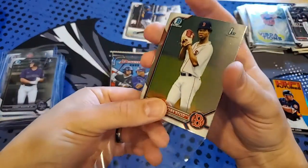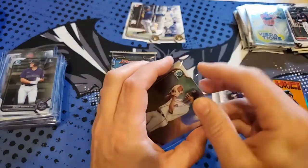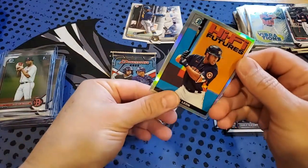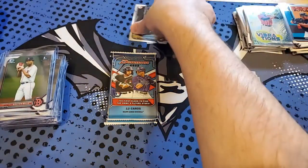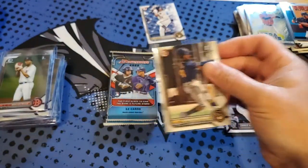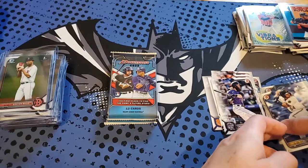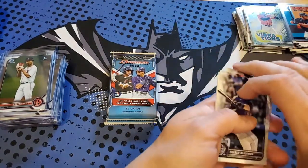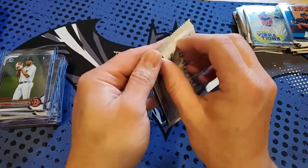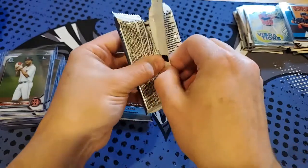Still hoping to get a colored first Bowman in these last two packs. Still no Wander Franco — I do have at least ten other boxes. I'm not going to extend this video beyond these two packs though, since we're not guaranteed any certain rookies. We'll see if we can get a Wander or some color prospect versus Bowman Chrome.